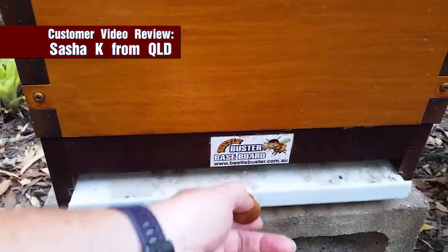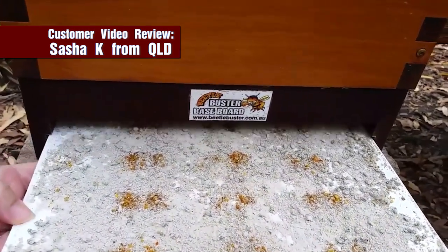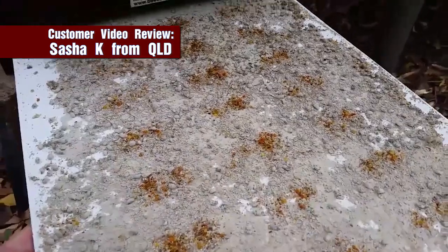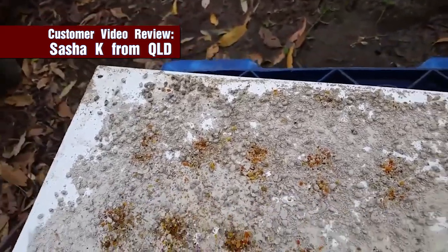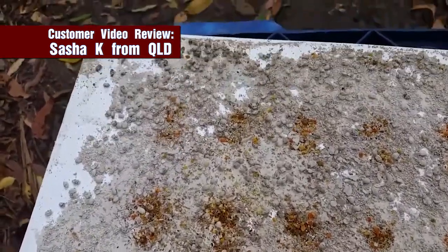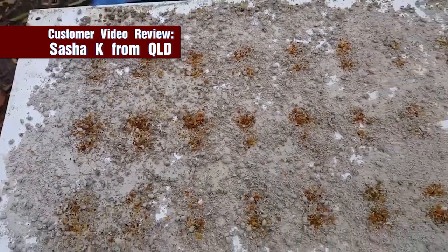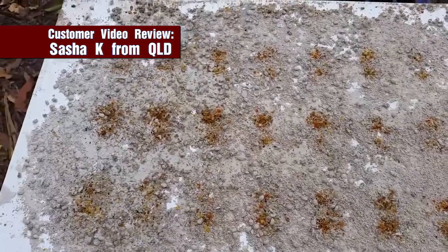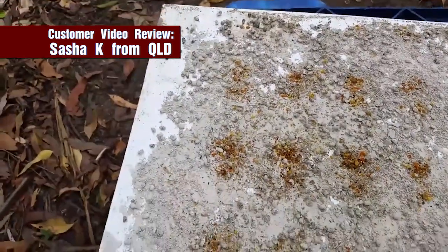This is my Beetle Buster Baseboard. I haven't checked it for just over three weeks, which is a little bit longer than I would normally go. I've never seen so many dead beetles — there must be almost a hundred beetles. This would have been the end of my hive if I didn't have a Beetle Buster Baseboard. So I've been very happy with my purchase.